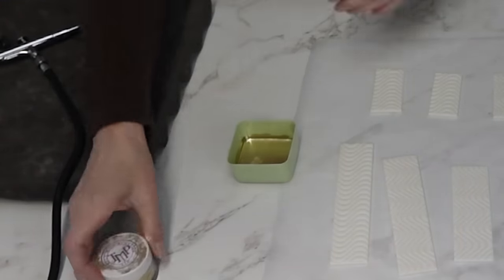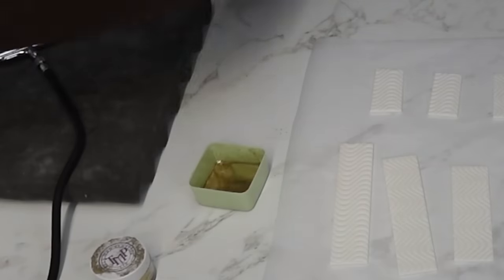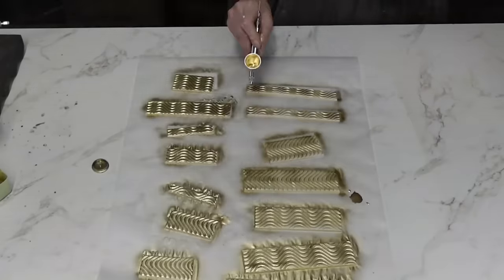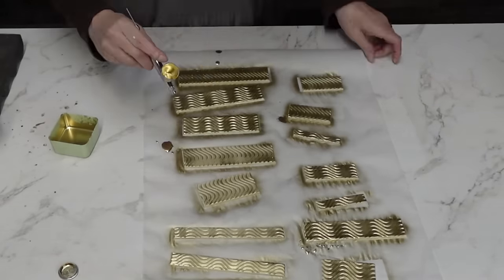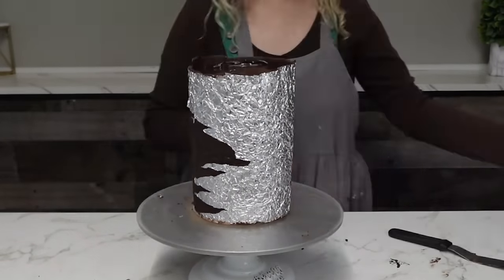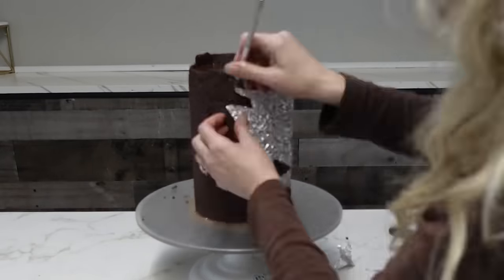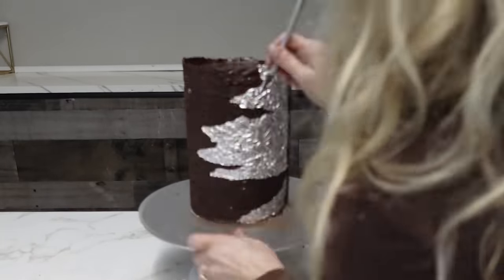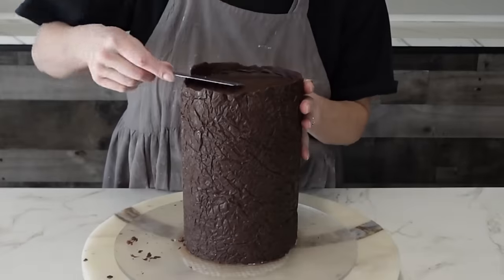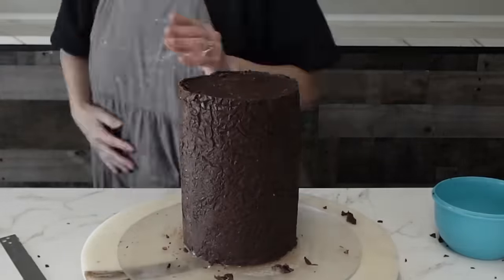Now that our accent pieces are dry, I'm mixing gold luster dust — I like TM Truly Mad Plastics the best, though I can't find a link on Amazon; you can buy directly from their company. I mix it with some Everclear and airbrush it on. Make sure it's thin enough that it won't plug up your airbrush. If it does, put your finger over the tip, push the valve, and it'll push it out the top and help clean it off.